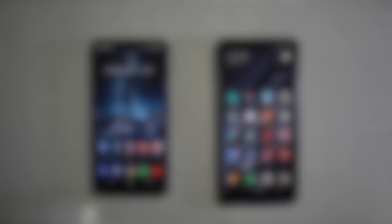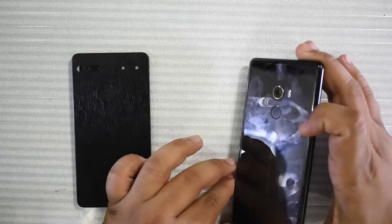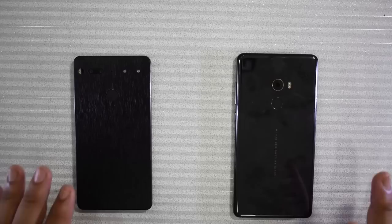Starting off, let's compare the physical aspects of the Essential Phone and Mi Mix 2. Both have very premium build quality, probably the best amongst all phones out there. The Essential Phone is made with a ceramic back and titanium frame. The Mi Mix 2 also has a ceramic back but has an aluminum frame. I do have a skin on the Essential Phone so you don't see the ceramic, but both do have ceramic backs. Both are very big fingerprint magnets, but at this point I'm just used to it.